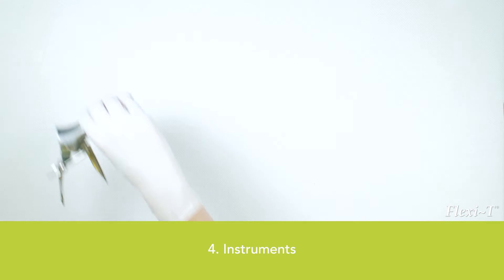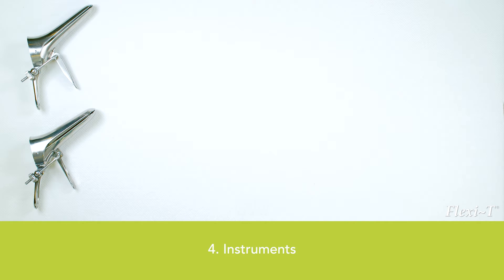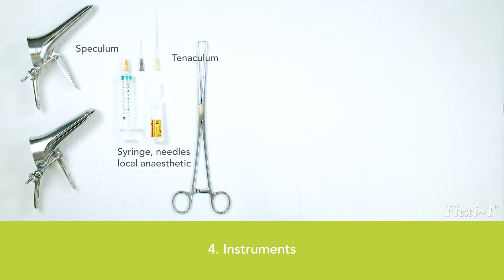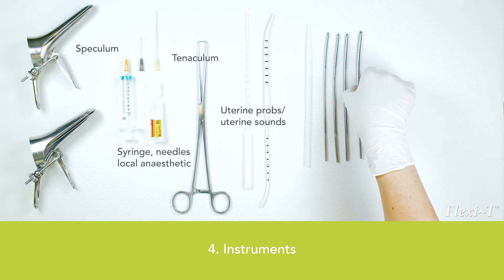Recommended instruments for a safe and easy insertion of a Flexi-T include: different sizes of speculum, preferably a self-contained speculum; for local anesthesia of the cervix, a syringe, needles of different sizes, and an anesthetic; a tenaculum for grasping the cervix; and uterine probes or uterine sounds to measure the distance from the external os to the fundal area. When an ultrasound is used, these probes are not necessary.